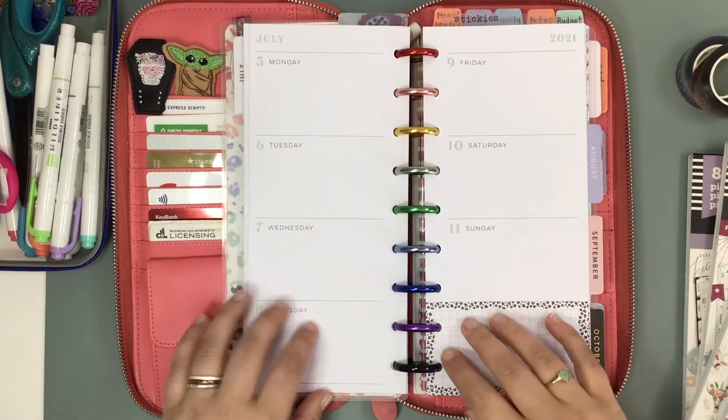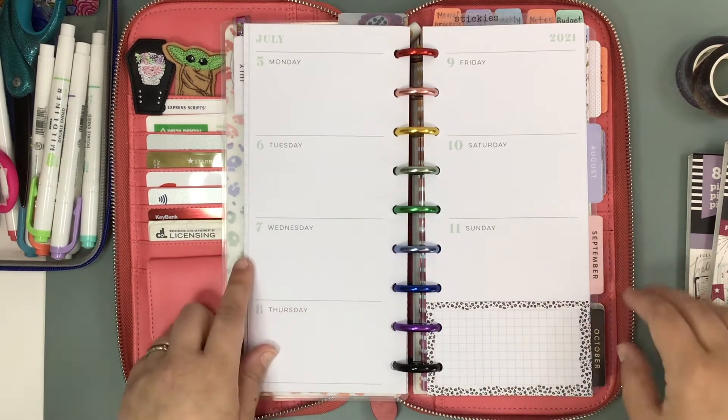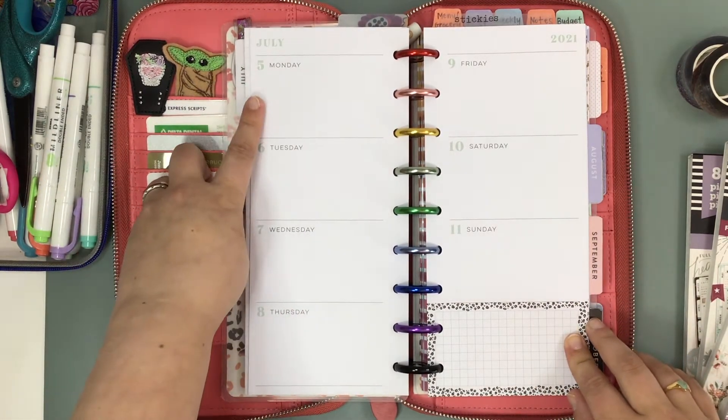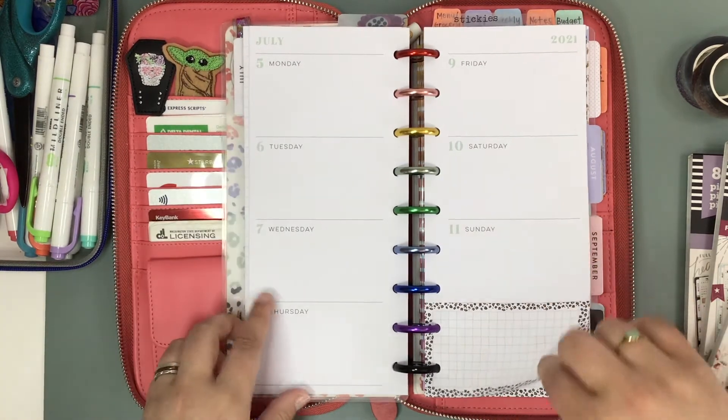Welcome back. I'm Jenny from Jenny's Got a Plan, and today we are going to be planning in my skinny classic. We're going to be working on July 5th through July 11th.